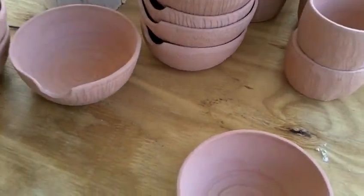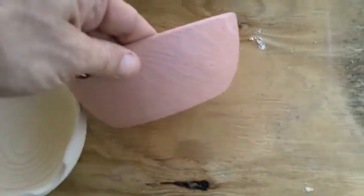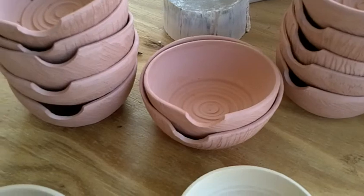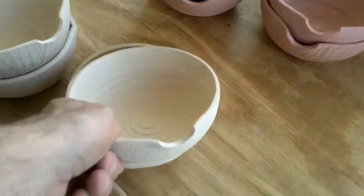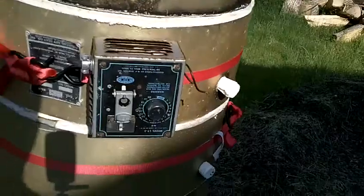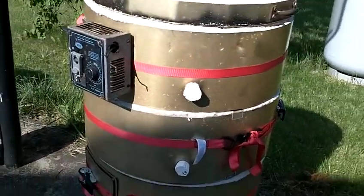Here are some bowls I'm trying to finish up. You can see the difference — these came to temp, but this one is under a bit, so I'll have to refire those. I could get that done tomorrow. The weed burner worked great, I just need to regulate how much gas is getting into the kiln. I plan to do a glaze firing in this next.